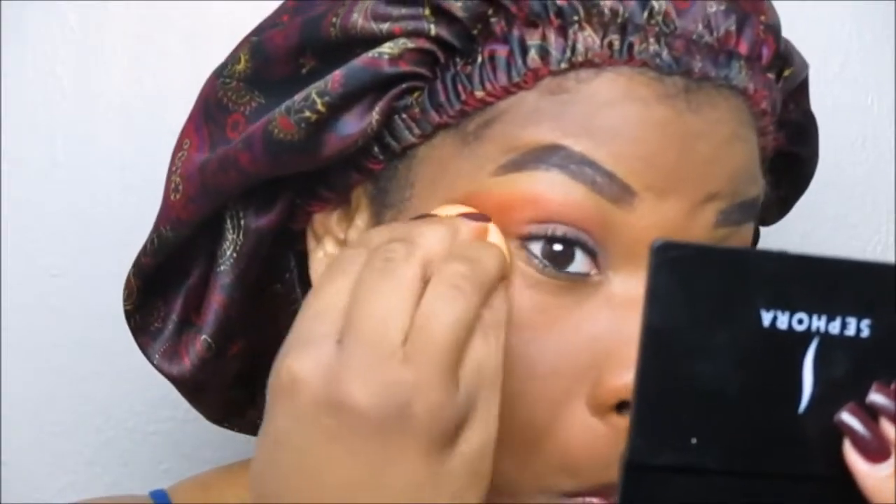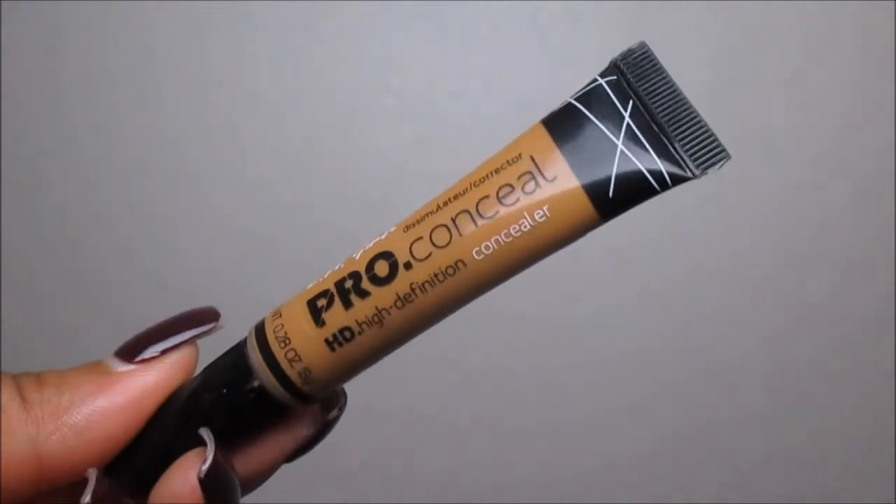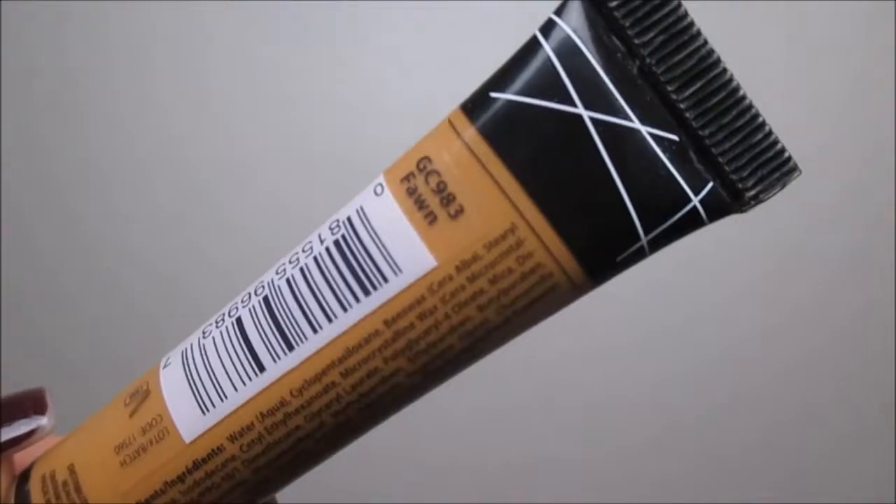Once we've applied the foundation, this is what it looks like. You can tell it has started to oxidize, but I like the finish, the tone, the color, and the way it matches the rest of my body. It is a lightweight formulation.